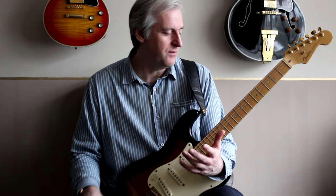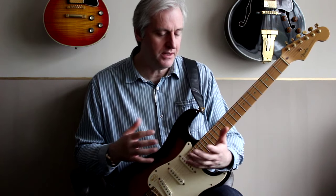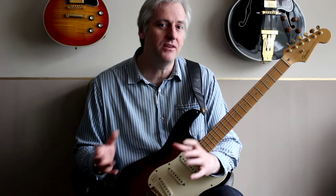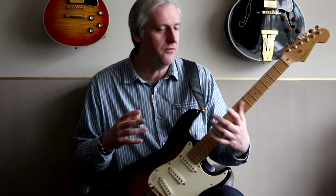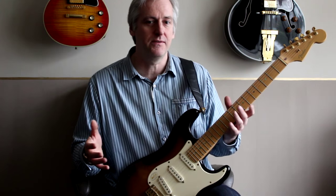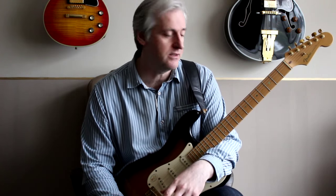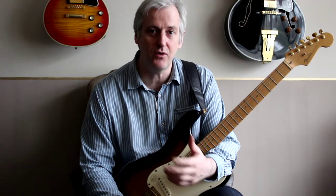Last week I introduced the concept of playing lead lines using a tremolo technique. What I did then was I simplified things — I cherry picked my patterns so there were four note patterns. They all sat on the E string and there was no string crossing. The next phase really is to start to generalise this so you can play any string and cross strings.